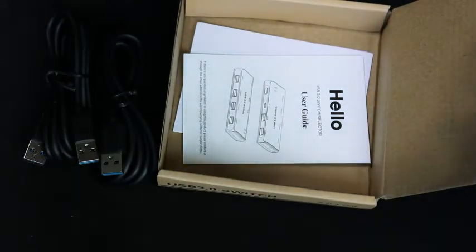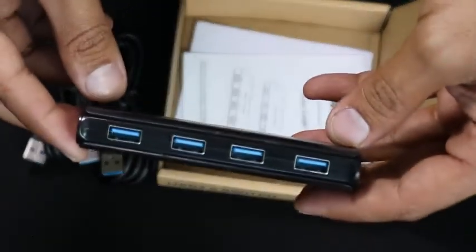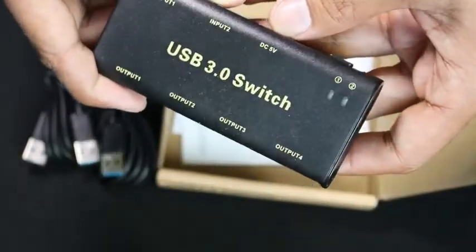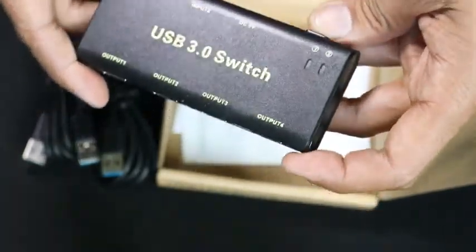It comes with four USB 3.0 receivers. There's plug-in, plug-out, input, input, and a turn on and off switch.